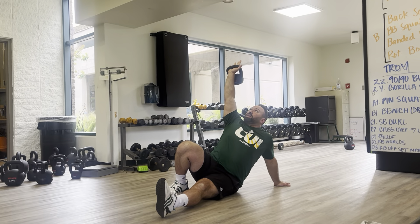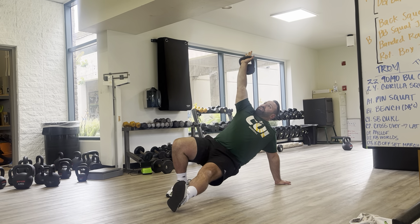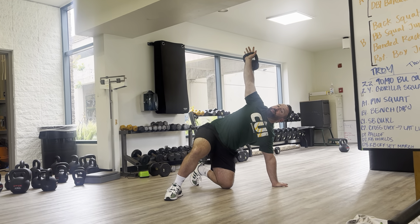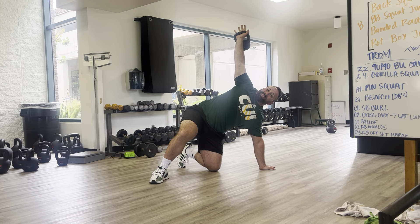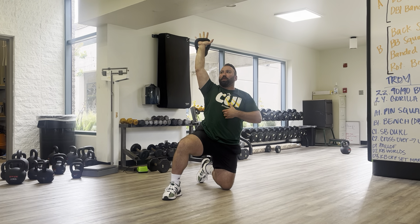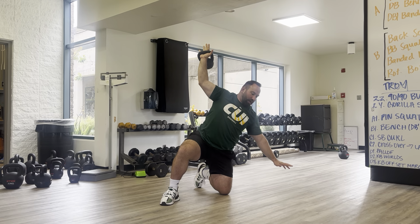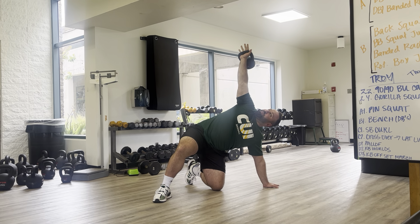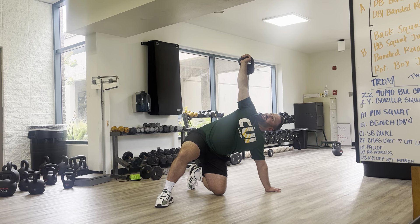From here, I'm going to pop up using my abdomen and my offhand — I'm going to pop up onto my hand. Now my elbow is extended, I'm loading the shoulder. From here, I extend the hips and swing that long leg under. Notice how the kettlebell is still overhead, arm is still extended. From here, I'm going to lift up and sit up.